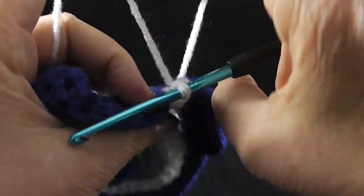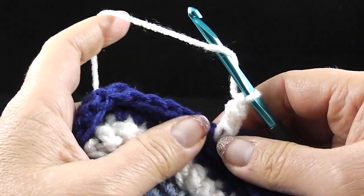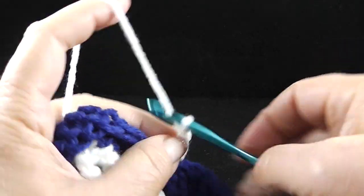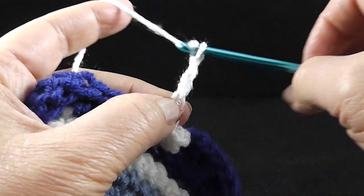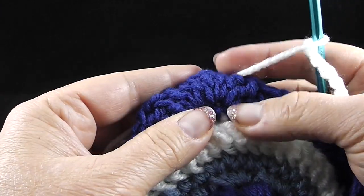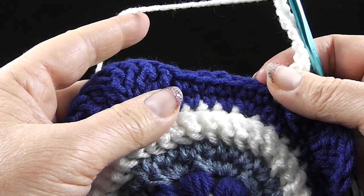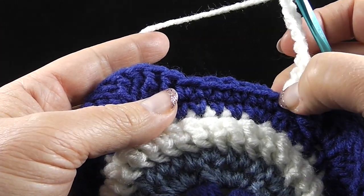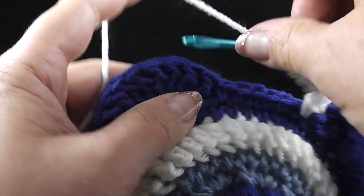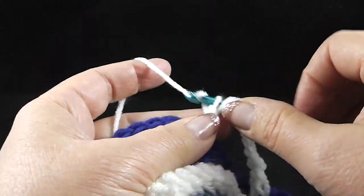Make sure the strand is back here and don't hide it yet — just be patient and we'll deal with that at the end of this round. After doing my standing front post treble, this is going to be the repeat: we're going to chain six. Let me give you a heads up — what's going to happen here is this round is naturally going to fold the last round over like this and create kind of a puffy effect. After chaining six, we're going to skip the next six stitches and we're going to front post treble around the next nine stitches.